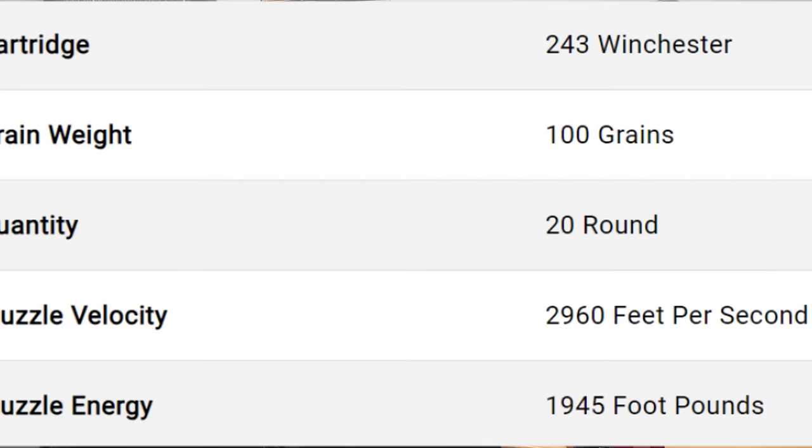Number two, we learned that the .243 Winchester is just not as efficient out of a 20 inch barrel as the 6.5 Creedmoor is. According to the box, the .243 Winchester with the 100 grain soft point was supposed to be getting 2,960 feet per second, so it was getting about 250 feet per second less than that out of a 20 inch barrel. I'm not sure exactly what barrel length they got that velocity from, but if I had to guess it was probably a 24 inch barrel.